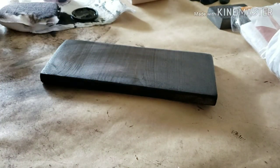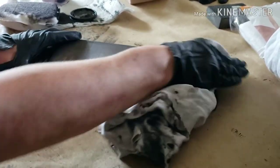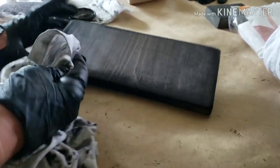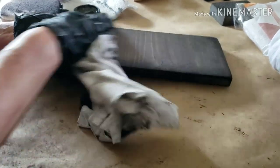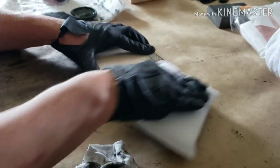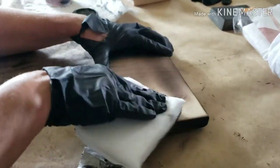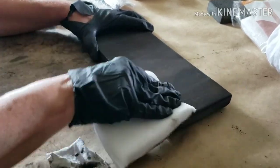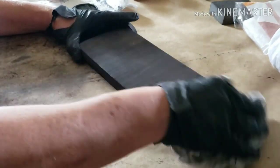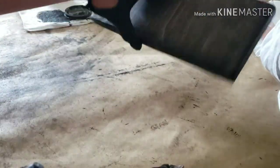If you touch it you can see the fingerprints — you don't want that, so you want to make sure you go back over it. Then I'm just taking one of these rags from the bag of rags from Home Depot and wiping the excess off all around it, including the back. Then I'm going to put this to the side to start drying.